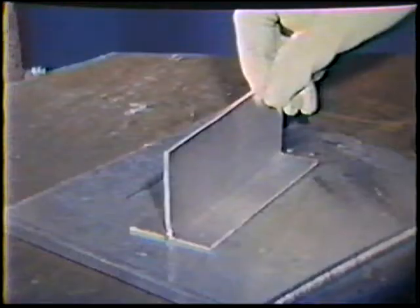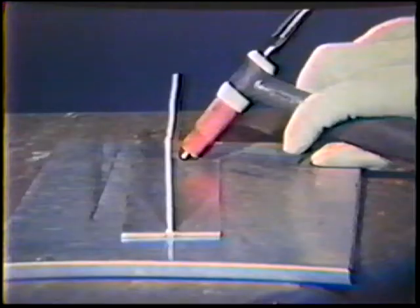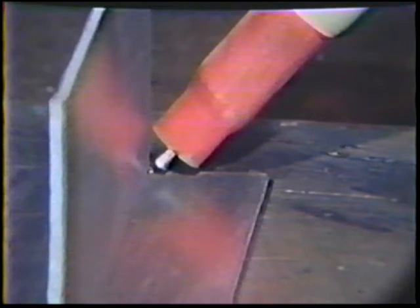Place the workpiece in the horizontal position and assume a comfortable position. Use a 45 degree work angle with the tungsten electrode centered in the root. A longer stick out is used to maintain a one electrode diameter arc length, despite the limited room at the root of the joint. This will not affect gas shielding because the plates of the T-joint form a trough which prevents the gas from escaping too soon.